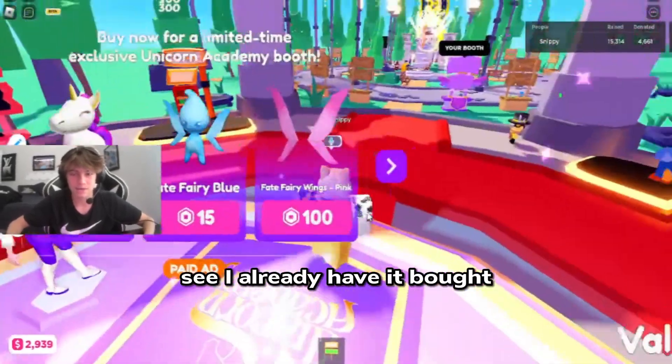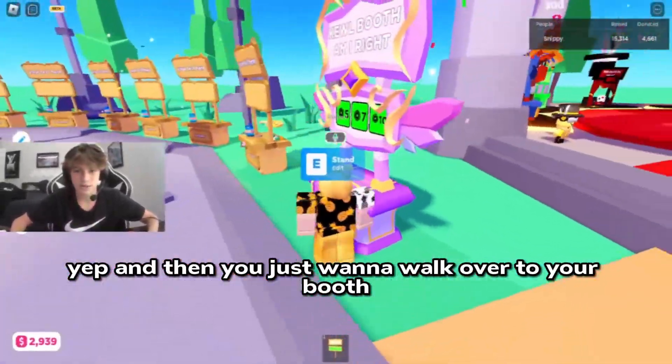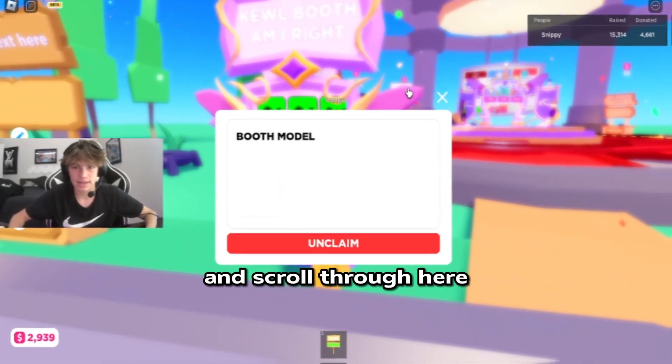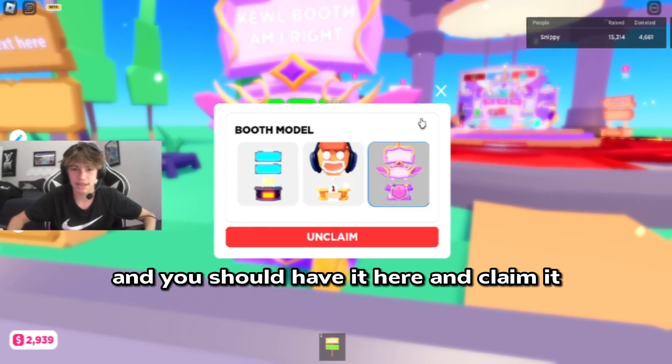I already have it bought, but it'll say 'purchase booth.' And then you just want to walk over to your booth and scroll through here. You should have it here — and claim it.